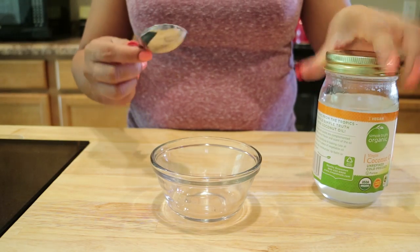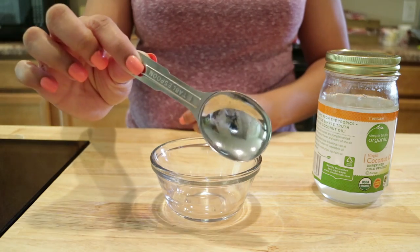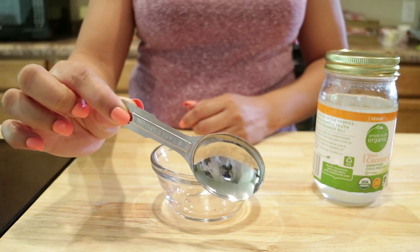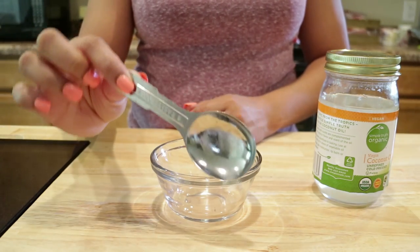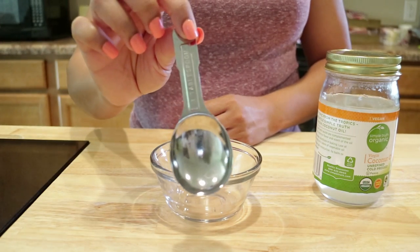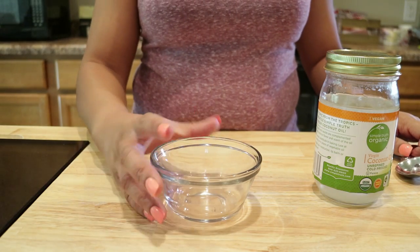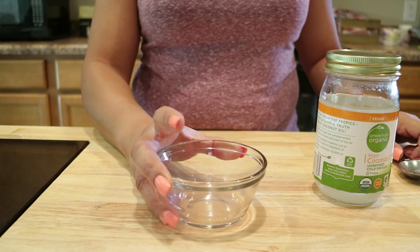As you can see we have our tablespoon because we will need two tablespoons of the organic coconut oil, four tablespoons of the pure castor oil, and eight to ten drops of the pure peppermint oil. We have our little glass bowl here that we're going to put all the ingredients in and mix together.